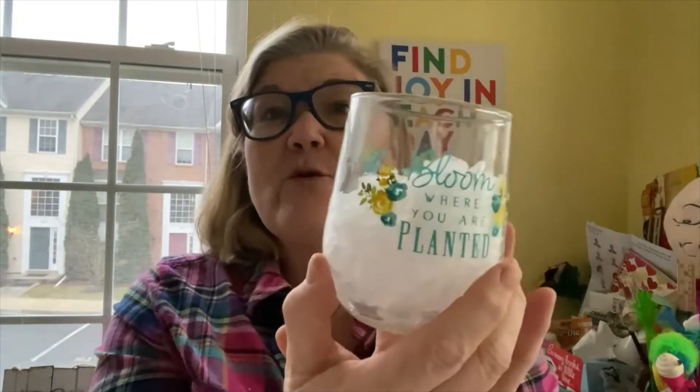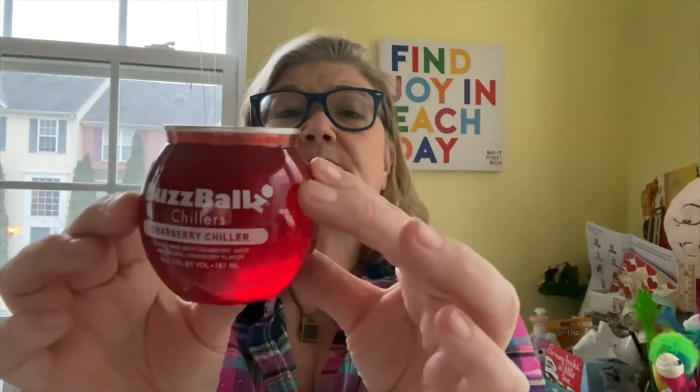Cute Dollar Tree glass — 'Bloom Where You Are Planted.' Crushed ice — we're gonna have a cocktail, it's cocktail time! I have an older friend and I go get her wine by the case, and she's like, 'Just pick up whatever you want,' so I try weird things. This is Buzz Balls Chillers — cranberry chiller, orange wine. If you know me, you know that's okay. Cranberry juice and natural cranberry flavor — 15% ABV!